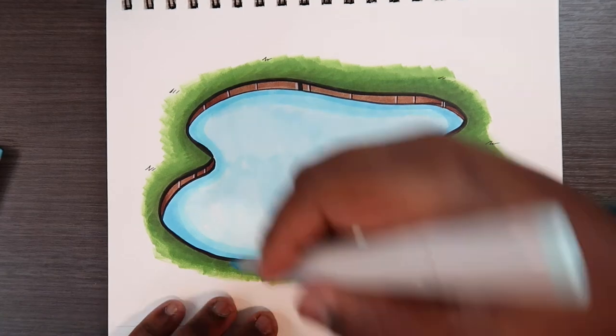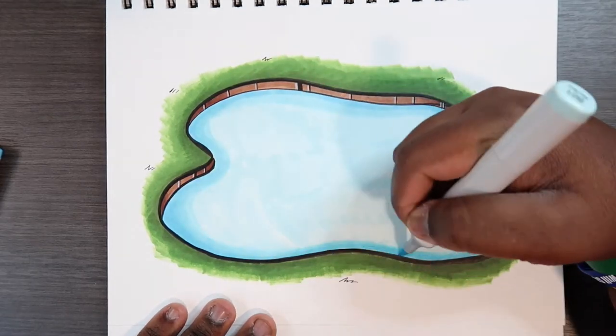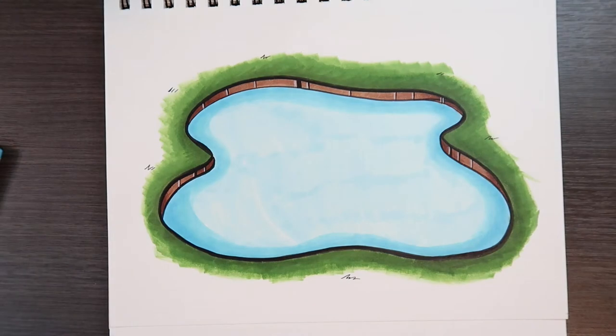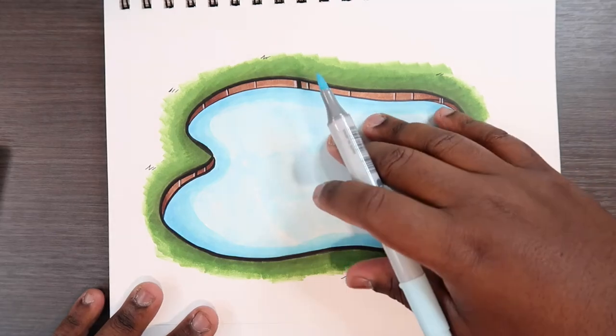Now we're going to go back to our base color and blend the B02 in. The rest is pretty self-explanatory because now that we have the mid-tones and everything blended together, we pretty much work backwards from what I usually do and blend the base tone back.